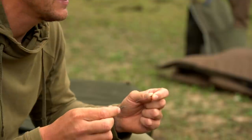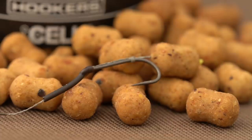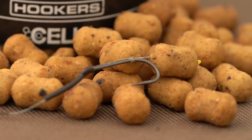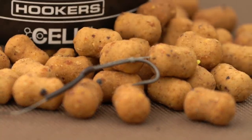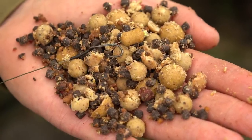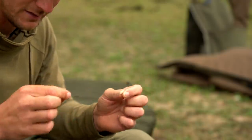Number one would be a very simple little cell dumbbell hooker, and that's perfect for fishing over small boilies, corn, pellets, and all that sort of thing. Straight bottom bait — not a lot of people fish bottom baits anymore; it's all wafters and pop-ups. But on a lovely clean bottom, this works an absolute treat.